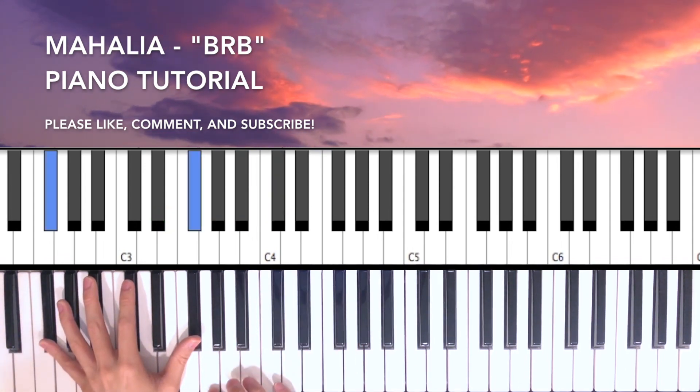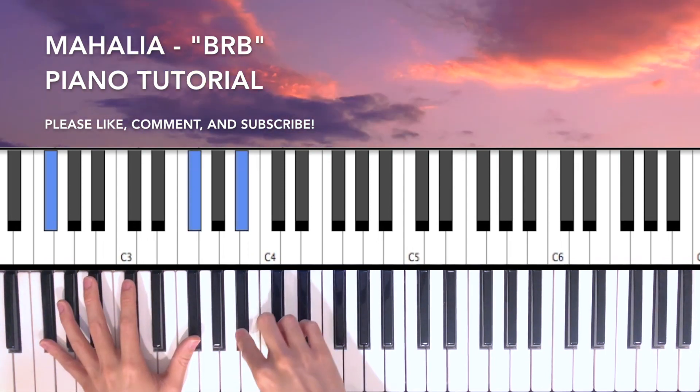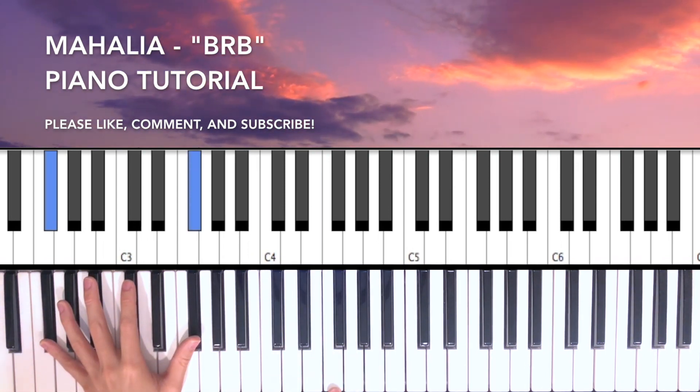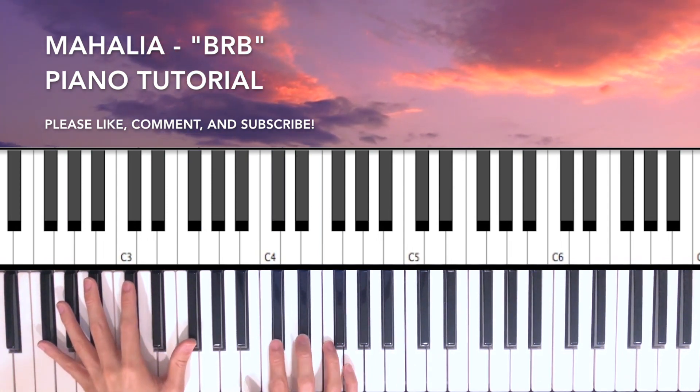That's Gb on the bass, Bb, Db, and F. But you can just play the Db and F on the right hand.